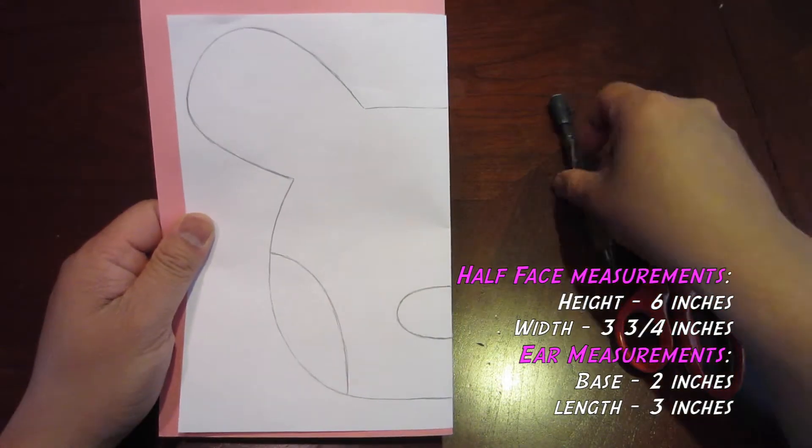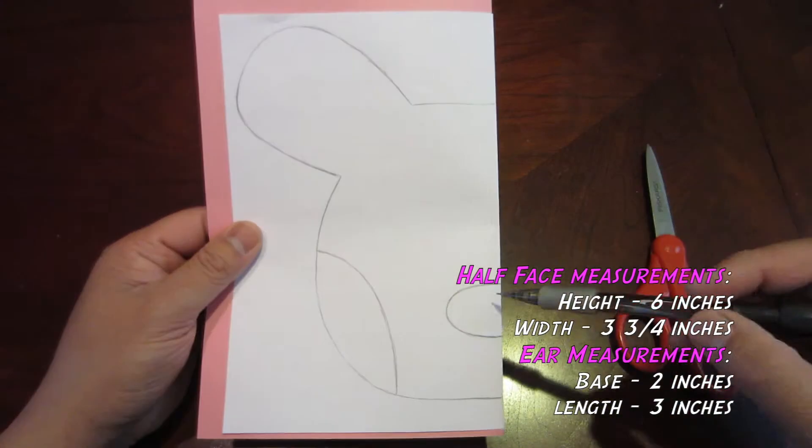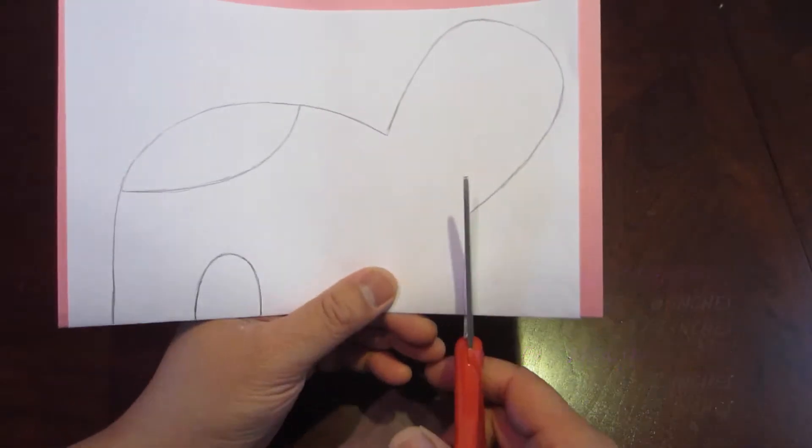Next, you are going to draw out a face outline of Hello Puppy. Always pause the video to copy the outline. When ready, start cutting out.